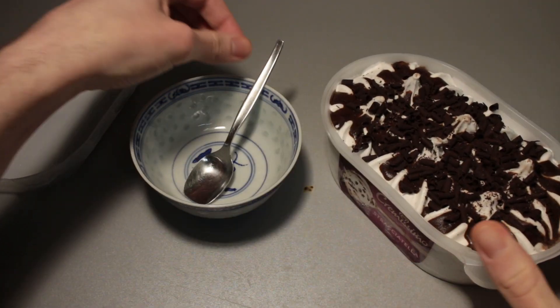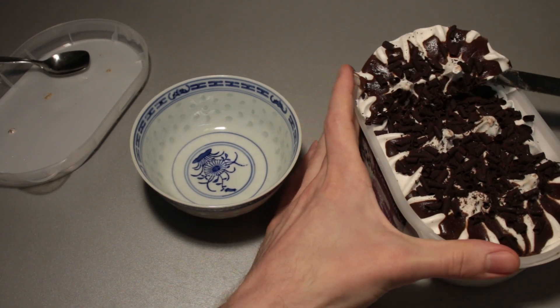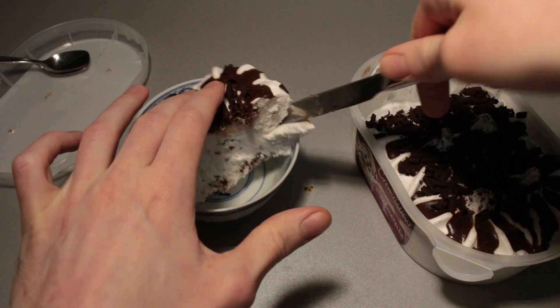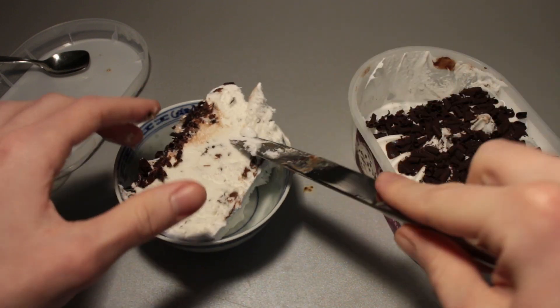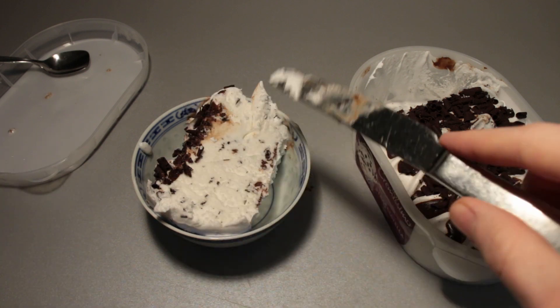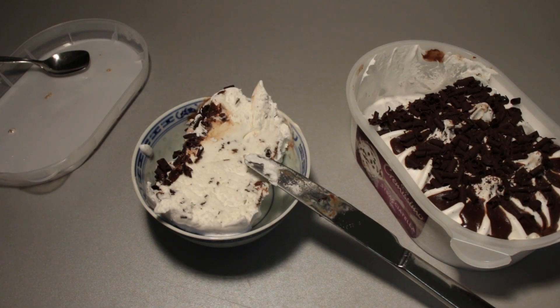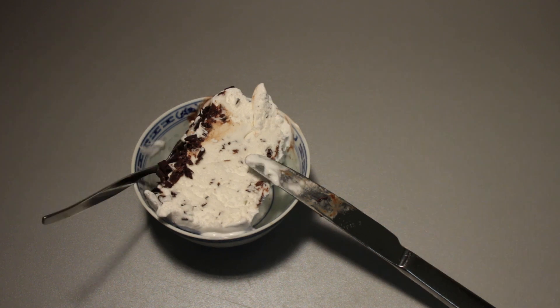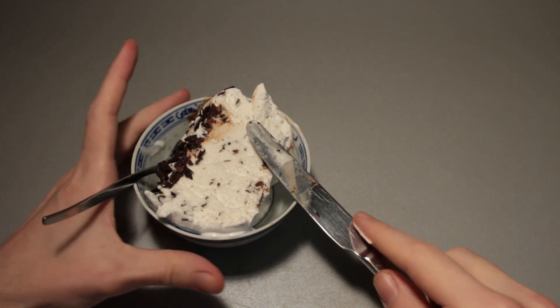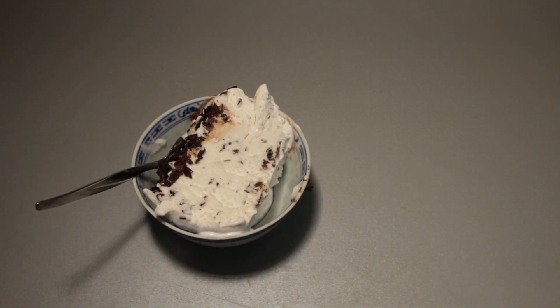Here we take our little Chinese bowl and take out that ice cream piece. I'm going to put the rest of this into the freezer and I'll be back in just a second. Okay, I'm back at the desk. I hope this hasn't melted too much. Let's set aside the knife.